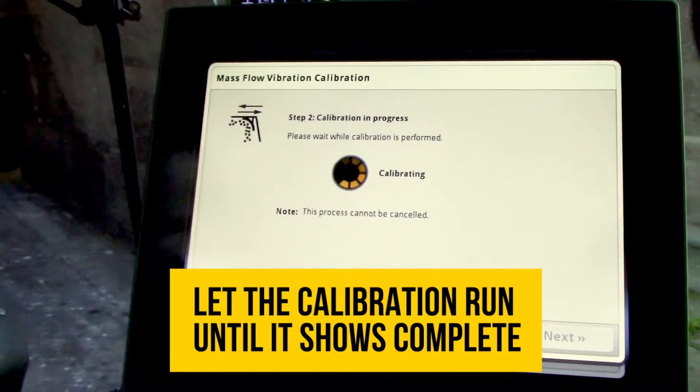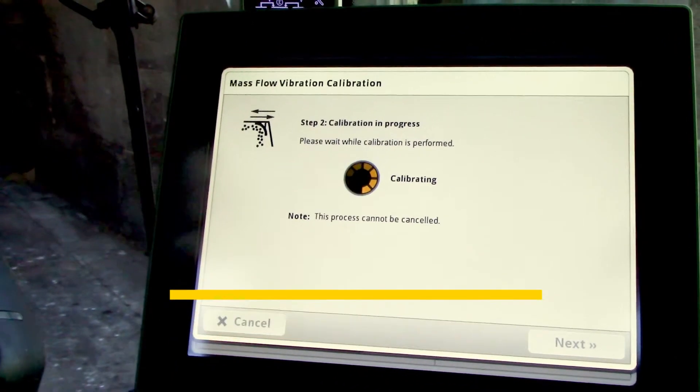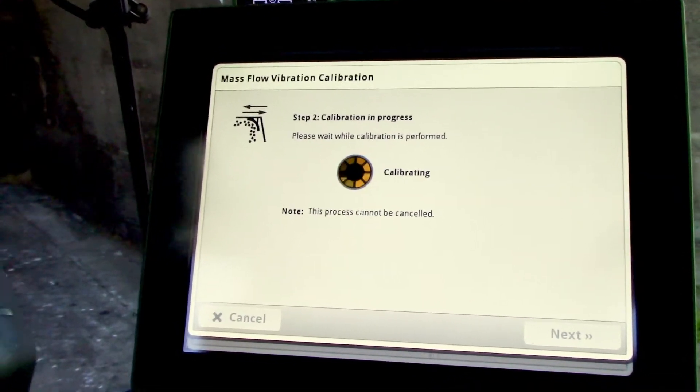Once this process is done it will alert you that it's complete and successful. You can then return to your main menu and that portion is done.